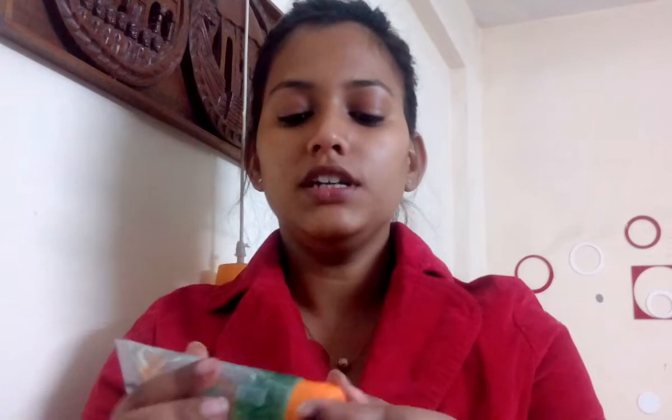First, I'll be priming my face using this Patanjali aloe vera gel. The reason I'm using this gel is because it's an affordable option and it absorbs into the skin very nicely. If you want an affordable primer, the Patanjali aloe vera gel is the best. I'll be taking a few drops on my hand and rubbing it nicely.